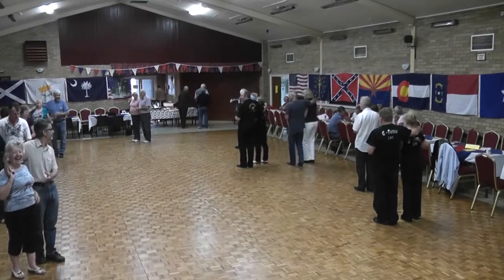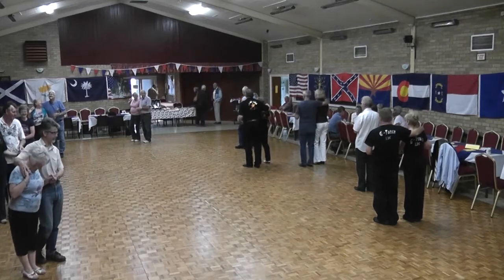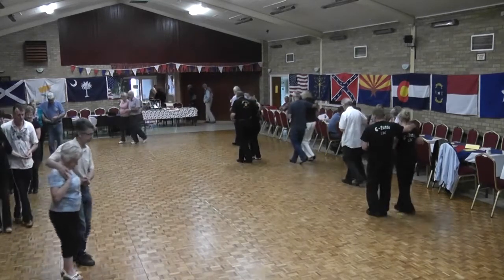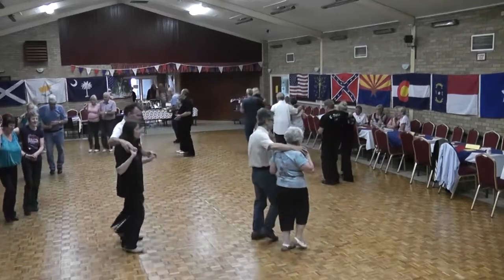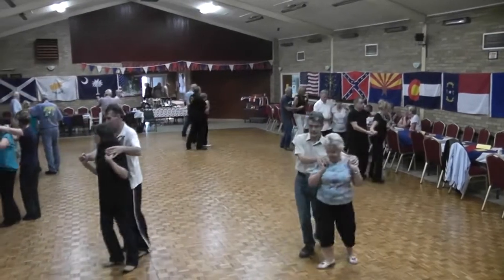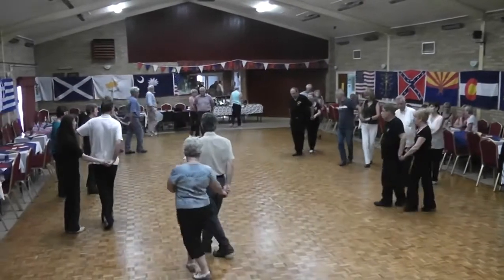OK, then we're going to do a proper run-through, then we'll put the music on. Right foot, set-lock, shuffle, seven, eight. Set-lock, shuffle, set-lock, shuffle. Forward, push, back, push, side behind, shuffle, quarter turn. Side-lock, shuffle, quarter, quarter, cross-shuffle.